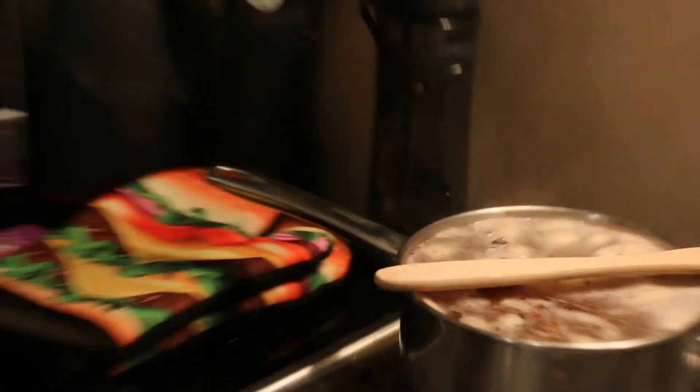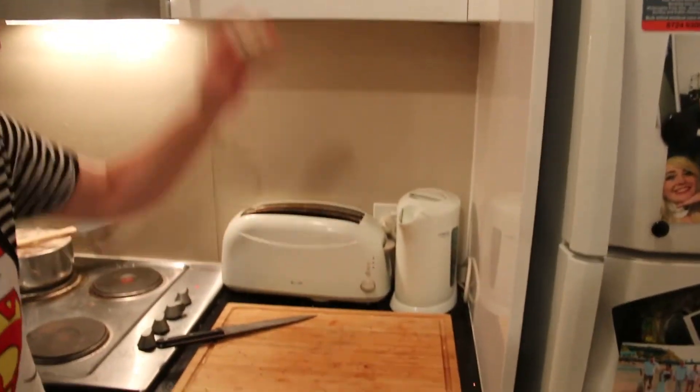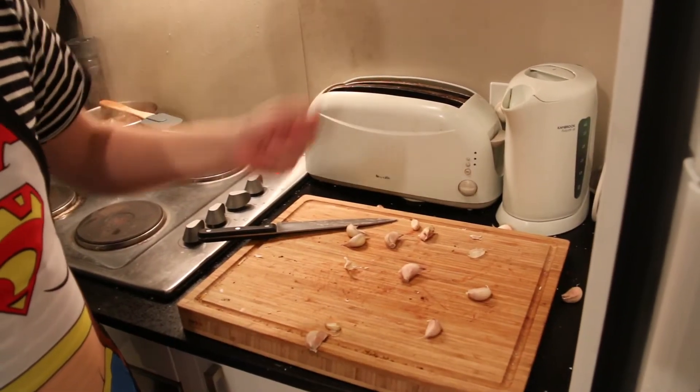So while your potatoes are boiling, we're going to prepare some of the other ingredients. Firstly, we're going to separate the garlic cloves. A quick way of doing this is you just drop them down. Perfect — works every time.